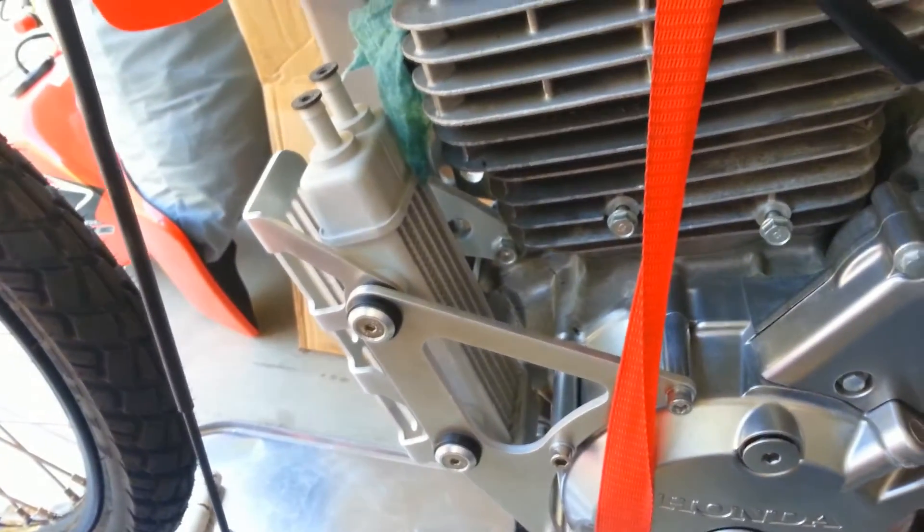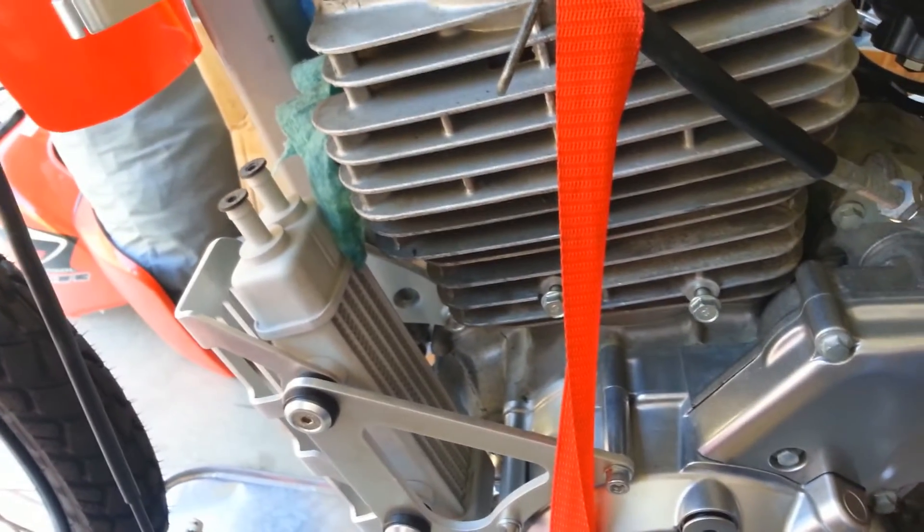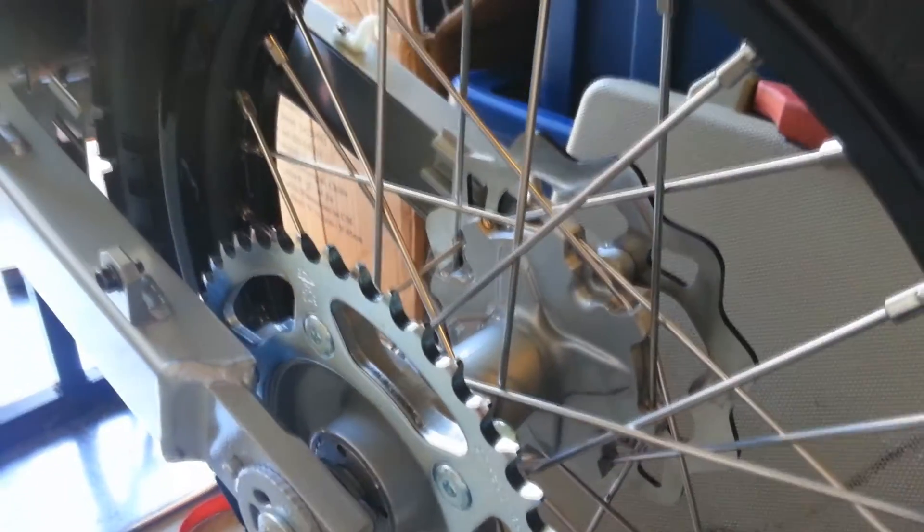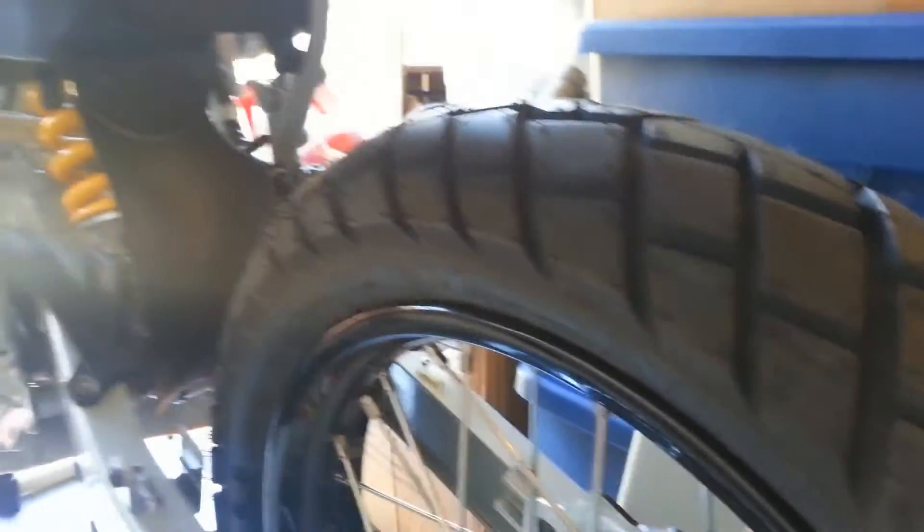I'm still working on getting the valves adjusted, and installed the oil cooler almost — I still need to run the oil hose lines, but all this other stuff is nearly there. Hopefully start it up within the next few days. Got new sprockets and everything yesterday, so it's coming along. Starting to look like a bike again!